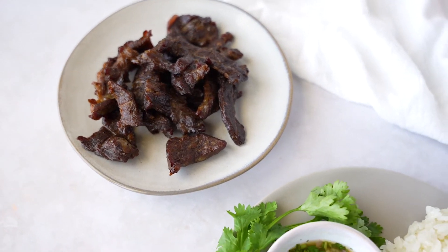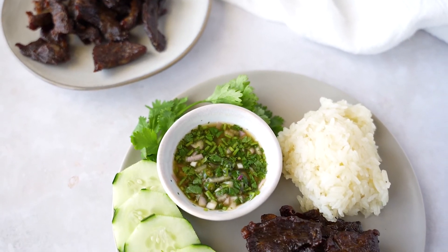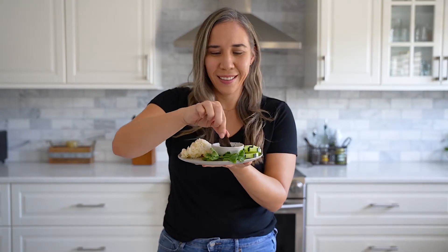Beef jerky goes perfect with some hot Thai sticky rice and that dipping sauce. You can also serve it with some fresh vegetables, or even papaya salad — that's my favorite way to eat it.